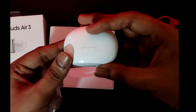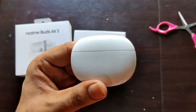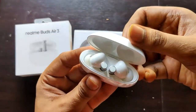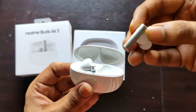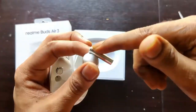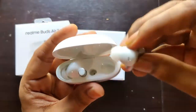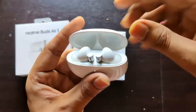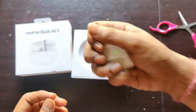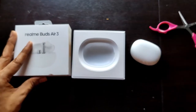Let's remove the plastic. The case is very small — here we have Realme branding and a USB Type-C port. These are the buds: they have an ear tip and the stem is the touch sensor. There are two microphones on each bud. They go into the charging case — very crisp, small, and pocketable.